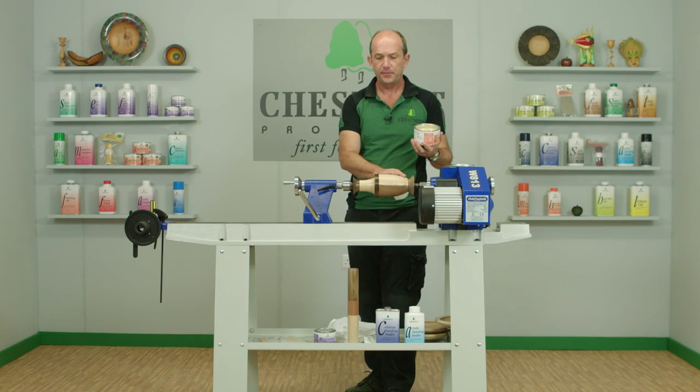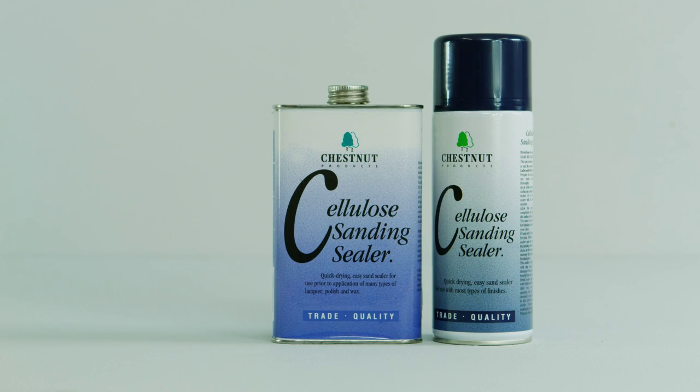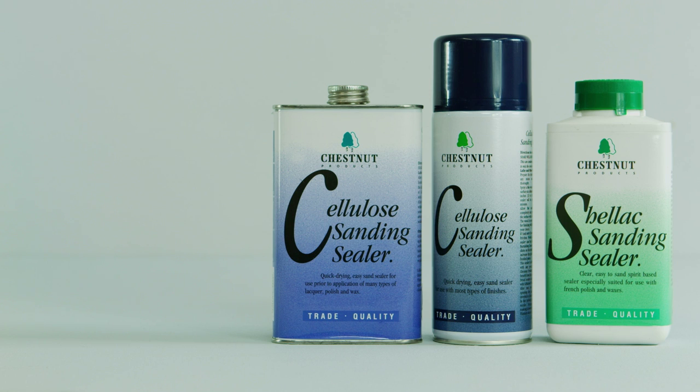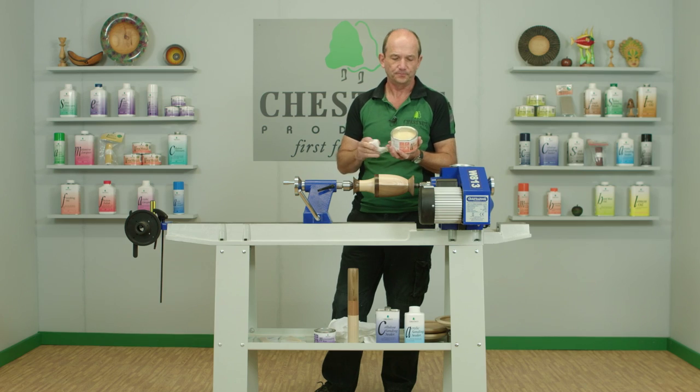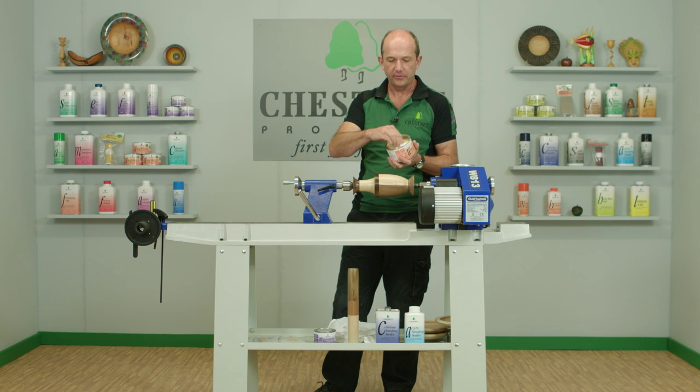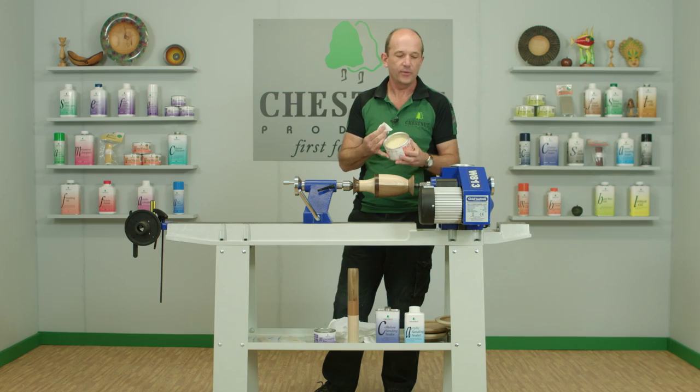This is the piece I've already sealed with the cellulose sanding sealer, but you can use this over the shellac sanding sealer or over the acrylic sanding sealer — it's pretty much universal. I just take some of that out on the cloth; as you can see it breaks up very easily and transfers onto the cloth very quickly.